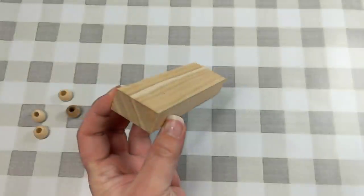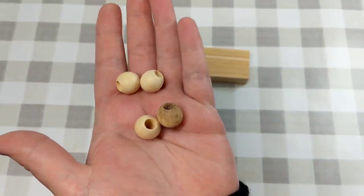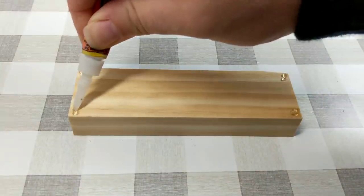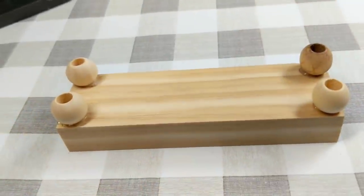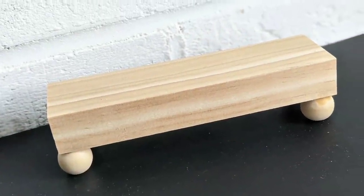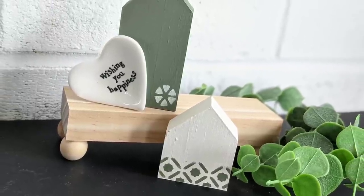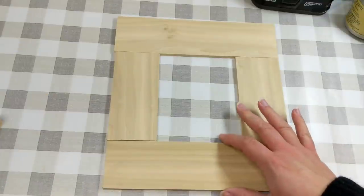Let's jump into our third DIY — this is the simplest of the entire video. You're going to need four beads, pillars, or little pegs, whichever you want to use. Cut your one by two to whatever size you want, take some Gorilla Glue gel and some hot glue, and wow — you have a cute little stand. It just houses all your cute little tiny pieces.